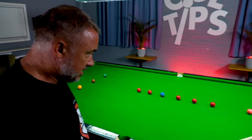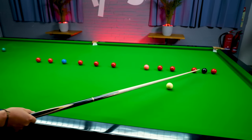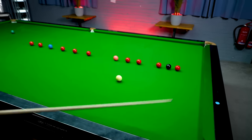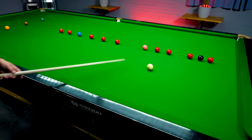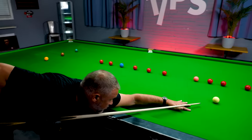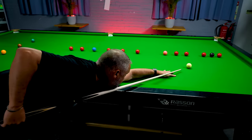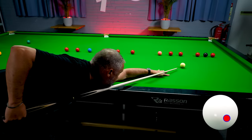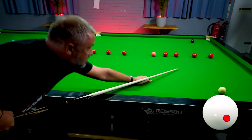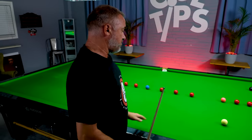We're going to play this black off two cushions — with side and a little bit of stun. The cue ball is going to come off this cushion, right-hand side, onto this cushion, and into the middle of the table for a choice of reds. A little bit more power, so the bridge hand is a little bit further away from the cue ball. Low, right-hand side. And we've got perfect position.